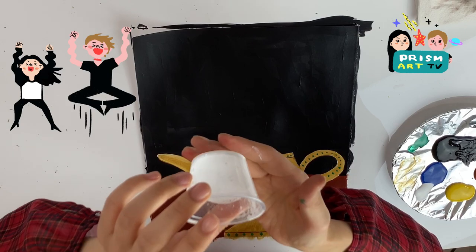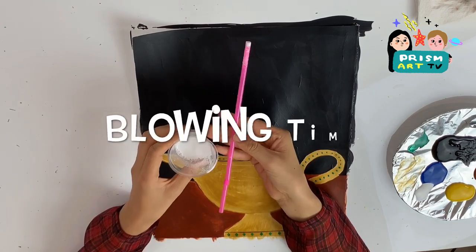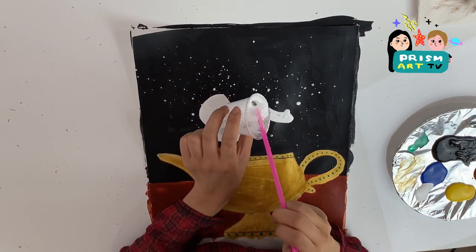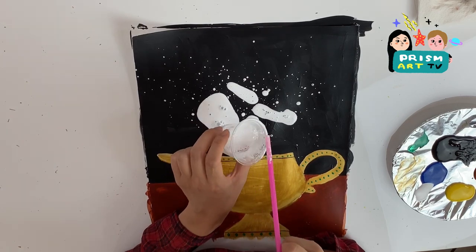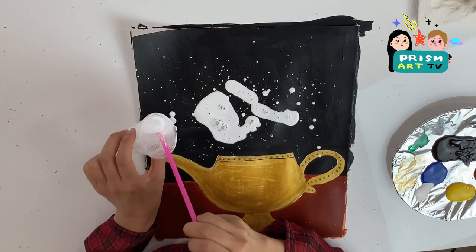For the smoke coming out of the lamp, we're going to be making this liquid paint by mixing one tablespoon of white acrylic paint and one teaspoon of water. Once it's mixed thoroughly, let's use the straw to blow and splash the paint.